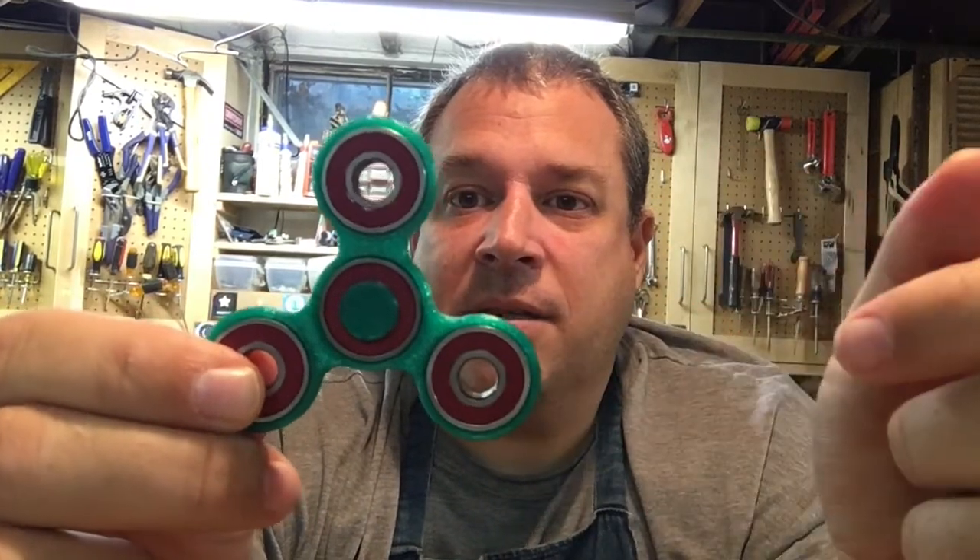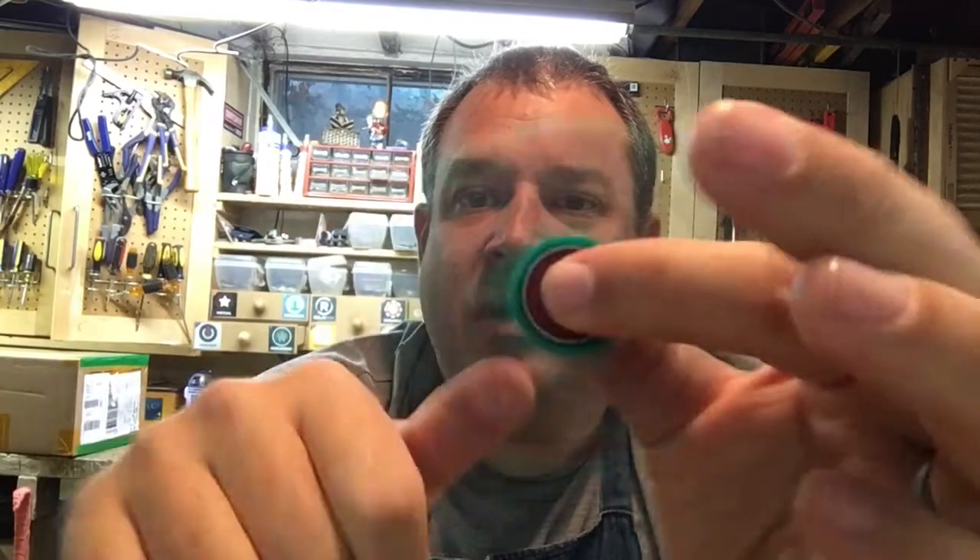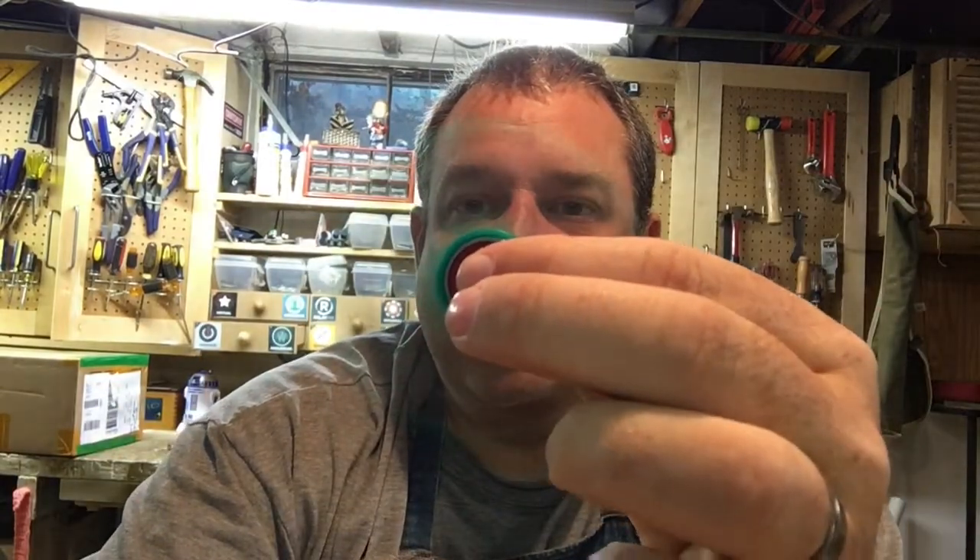A few weeks ago, my son and I discovered that the local public library had a maker space in it with lots of cool things — a laser engraver and etcher, a big vinyl sign maker, and a 3D printer, along with a lot of other stuff. The 3D printer caught our attention, so we signed up for a time slot and made a real simple fidget toy to begin with. It's got four roller skate bearings and not very much plastic, and it just spins to keep your hands busy.